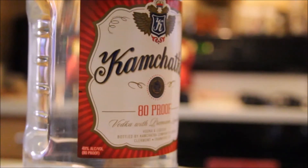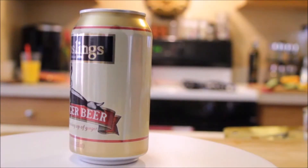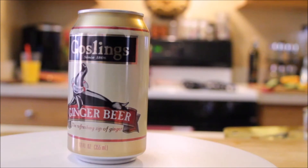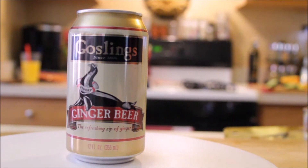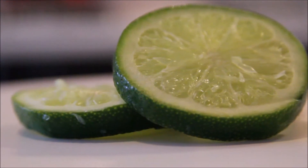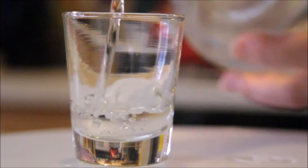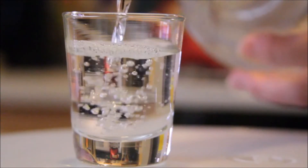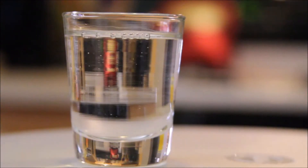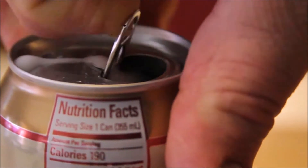Grab your favorite vodka, or whatever vodka you have. You'll also need a can of ginger beer and three slices of fresh lime. You're going to need one and a half ounces of vodka and four ounces of ginger beer.